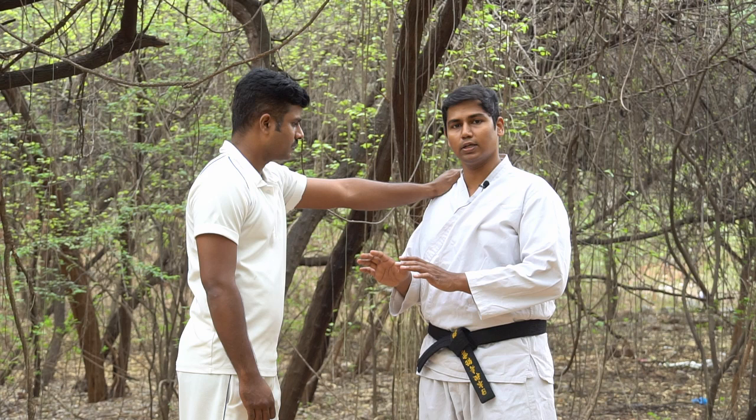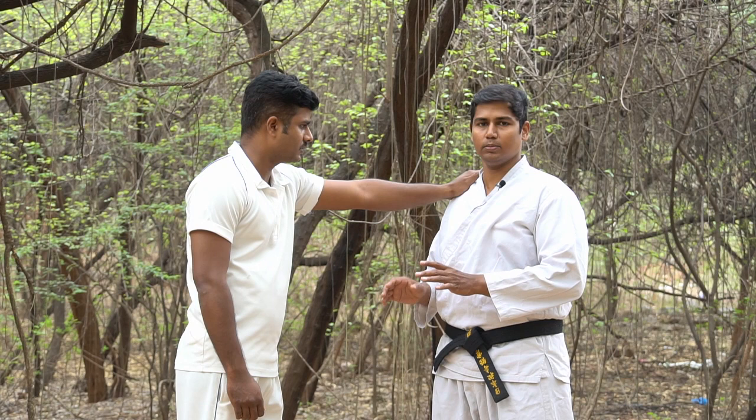I am doing this video to demonstrate this technique. This technique is specifically designed to cause shoulder pain, and it is very effective.